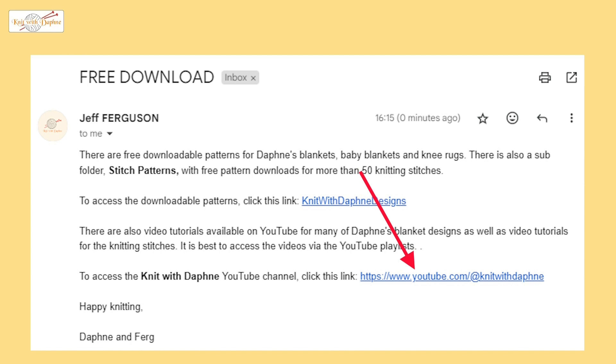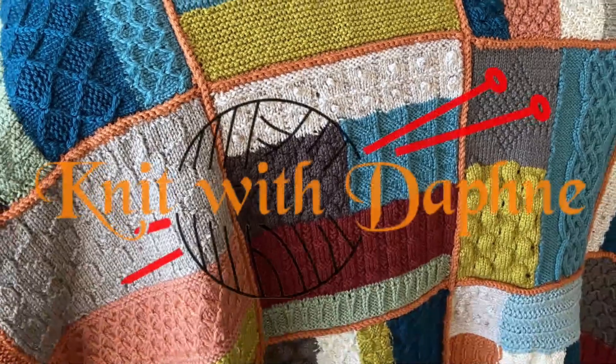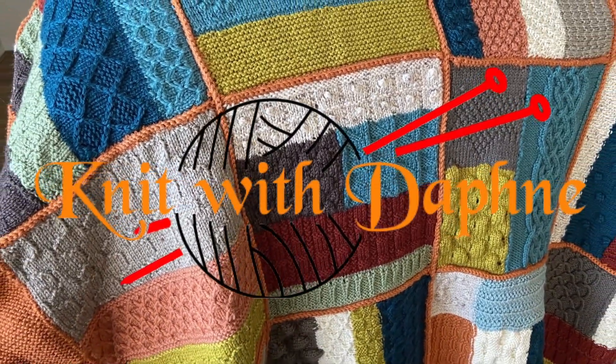One link goes to Daphne's YouTube channel. The other is a link to the downloadable patterns. When you click the link, the Knit with Daphne folder with all the downloadable patterns will open. Double click on any line to open and download the pattern. Double click on Stitch Patterns to open the folder with the individual knitting stitch patterns. Enjoy Daphne's designs and happy knitting!